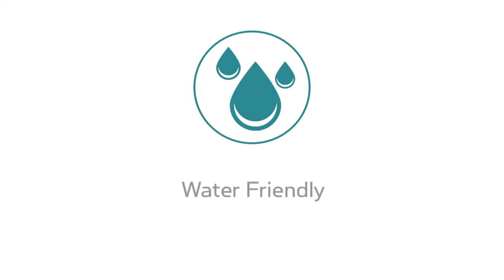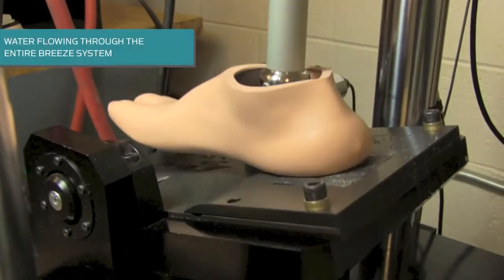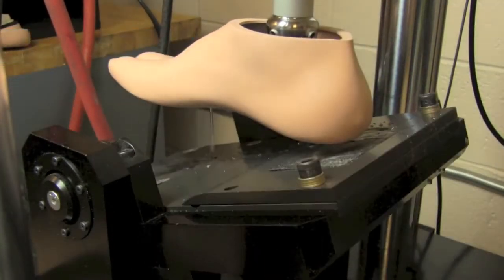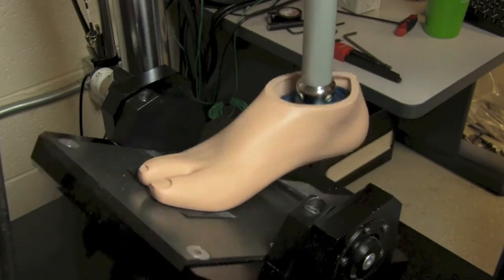The Breeze Foot was also designed to be completely water friendly. It features an optional water drain port, corrosion resistant materials, and special modifications to clear water from the entire prosthetic system. This makes the foot a great option for the shower or beach while still providing full function.